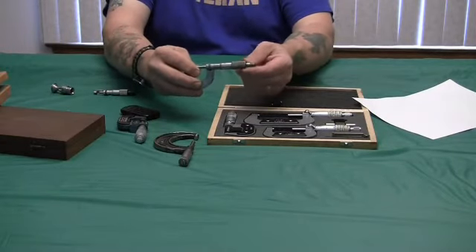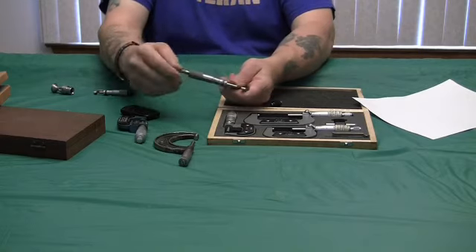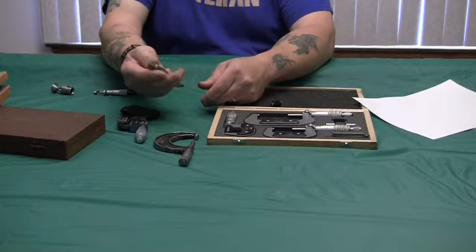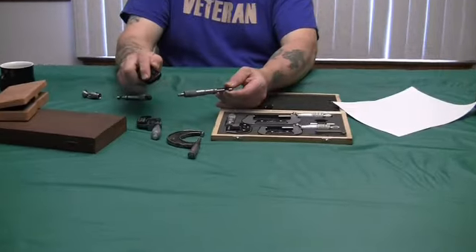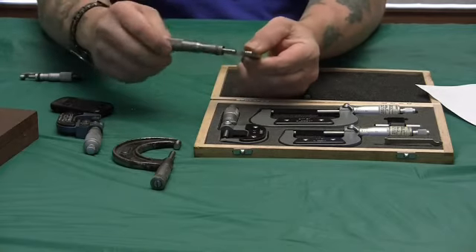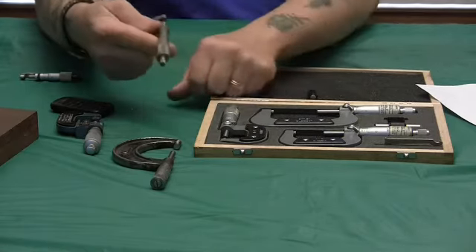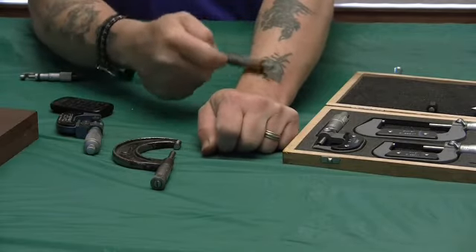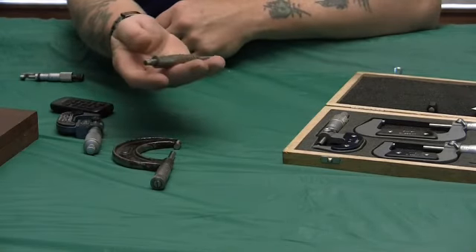The only way you can damage these is if you drop them or try to force them and damage the threads internally by over-tightening. That's why it's good to have that little ratchet on the back. If you don't gauge it right, you can damage the internal threads. Also, say you've got your micrometer run all the way out and you need to get down to a quarter inch — you don't want to grab this and swing the mic. The way you rapidly close a micrometer is you just hold onto it and run it up your arm or your sleeve. That's probably the proper way to close it quickly without damaging it.